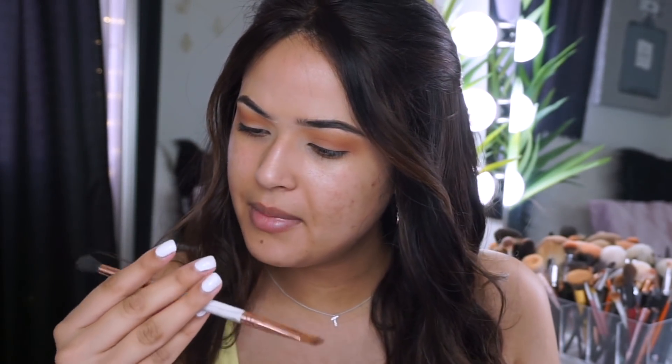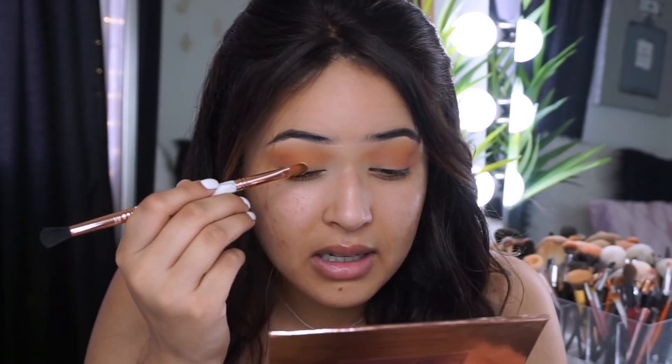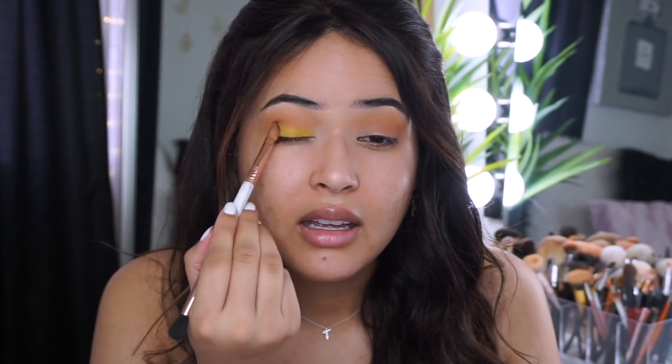I really like these colors because I feel like they're bringing the warmness out of the hair I'm wearing right now, just giving me summer vibes. I'm just gonna grab the Sigma E30 brush - I need to go get my exam again because my glasses completely broke and I haven't been wearing them. Anyway, I'm gonna go in with the yellow shade. Let's switch to the other side with the Sigma E58 brush and pack that matte yellow shade right here on the lid area.